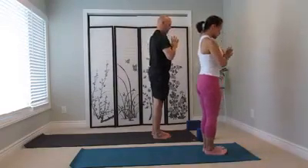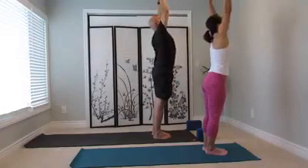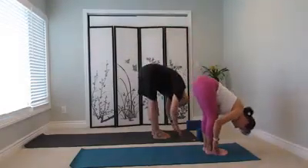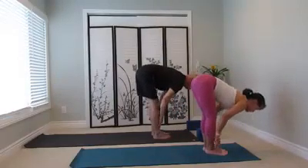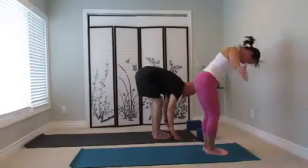Move through — inhale, lift up. Half sun salutation, inhale, wrists up. Exhale, fold forward. Inhale, up partway. Exhale, fold. Inhale, come all the way up.